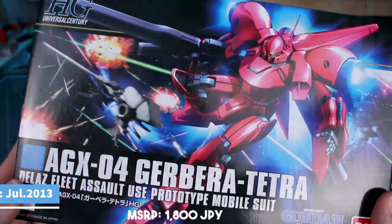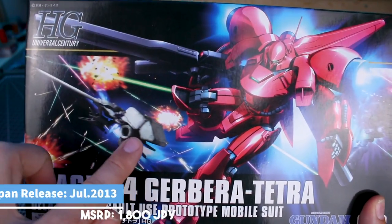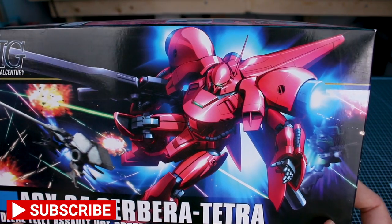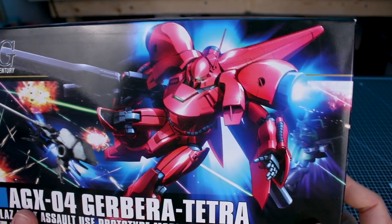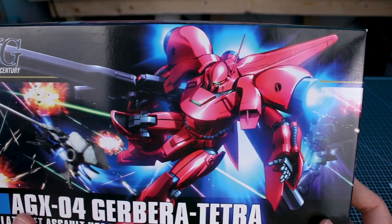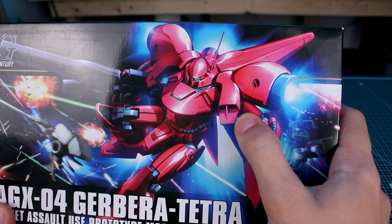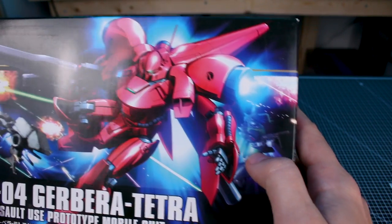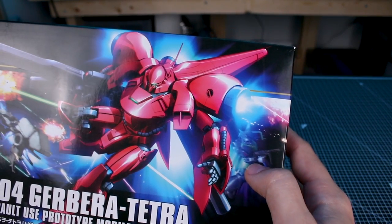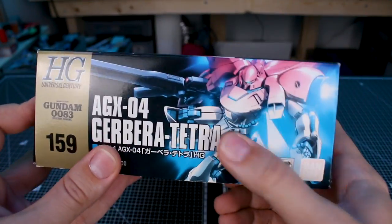We'll start off by taking a look around the box. Some really cool box art here — you got the Dendrobium flying there in the background, but the Gerbera Tetra looks really cool. It's such a really cool design. I love the design, and of course it's got a quite unique color scheme. It's not like red or sharp pink as you see on different Zeon mobile suits, but it's more of a very deep pink, kind of a light red, I guess. You also have a Galgoog Marine there in the background as well.